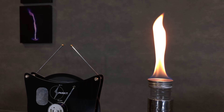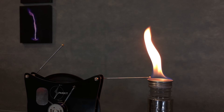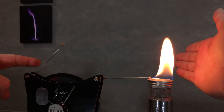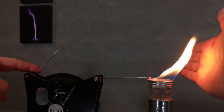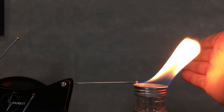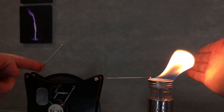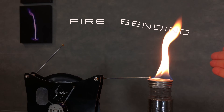If you go ahead and attach one electrode to the base of the fire, well, nothing happens. But if you ground the other electrode, notice what the fire is doing — it is attracted to your hand, which is grounded. This is a demonstration of fire bending. And for all the people who have asked how I built my voltage multiplier for fire bending in other episodes, you're going to love the device I'm using today. I'm going to give you a link in the description and information at the end of the video on how to get this exact device yourself, and it's fairly cheap.